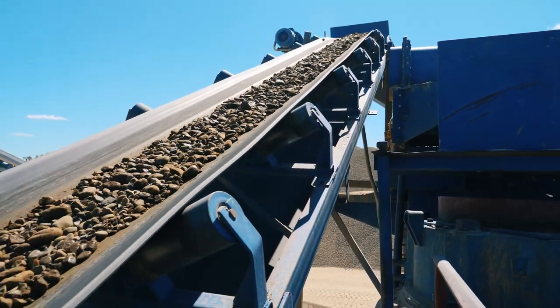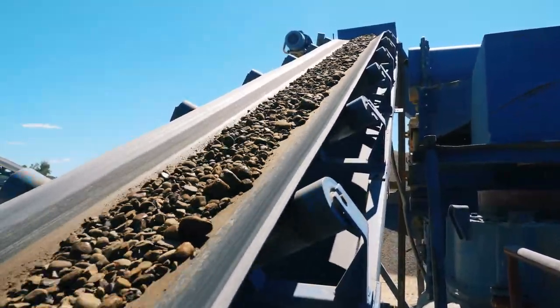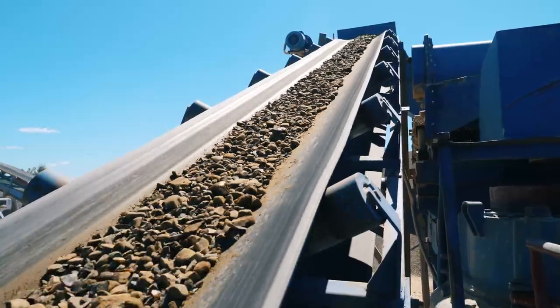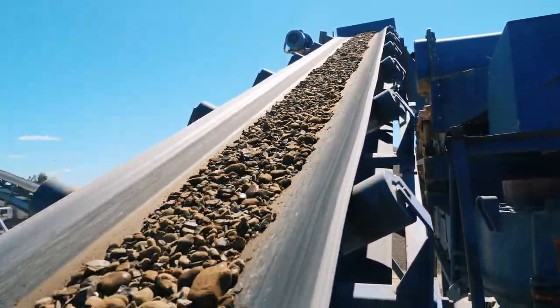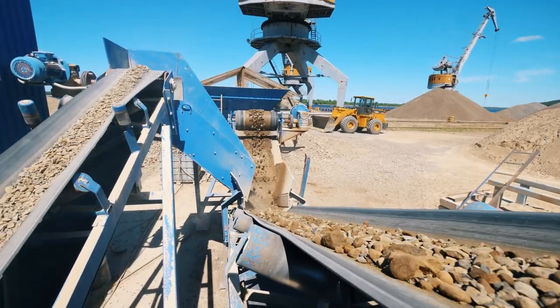Belt scales measure a load as it passes along a conveyor. They're also known as belt weighers, weightometers, conveyor belt scales, or continuous weighers, and they're an important piece of process equipment for most bulk material handling facilities.